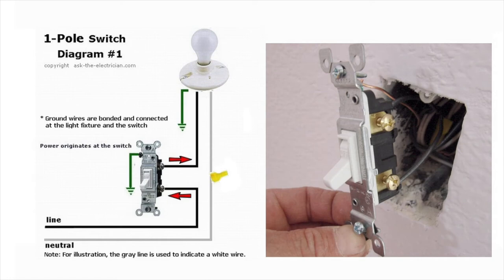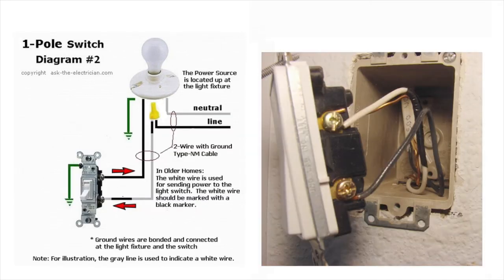Now let's take a look at the two most common wiring configurations in the home. In diagram number one, we have power coming into the switch box from the circuit where you find a neutral and a hot wire. The neutral wire is typically junctioned and spliced with a wire nut as shown here. The second most common configuration is where the power enters at the light fixture first and then a loop of wire is brought down to the switch box for switching. You will find a white wire that should be marked with black tape or a black marker to indicate that it is not a neutral wire — it is a white wire colored black being used for switching.